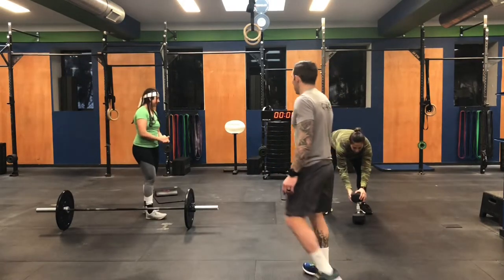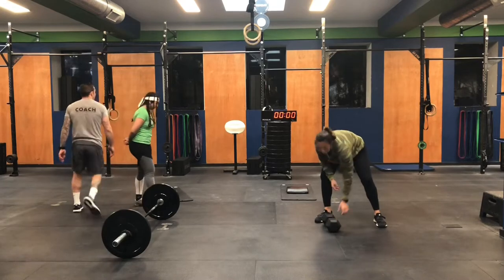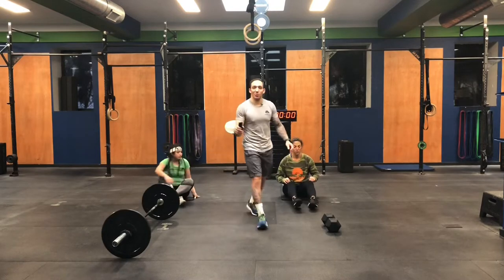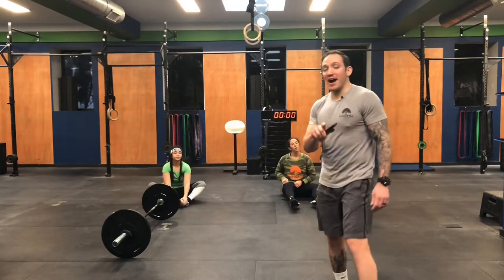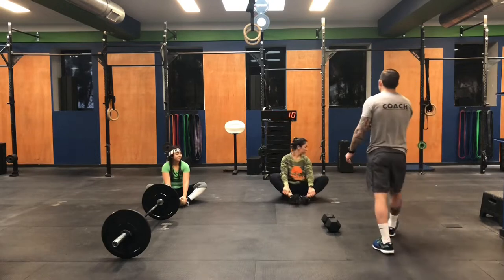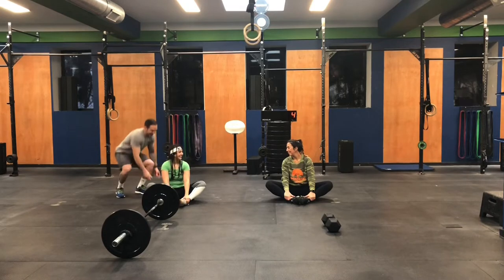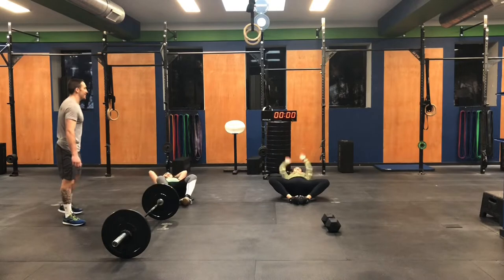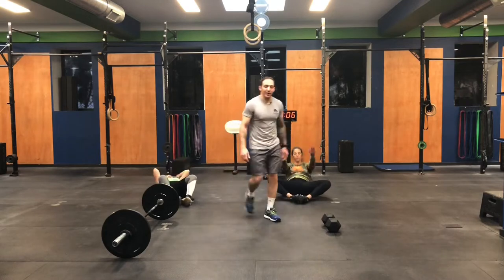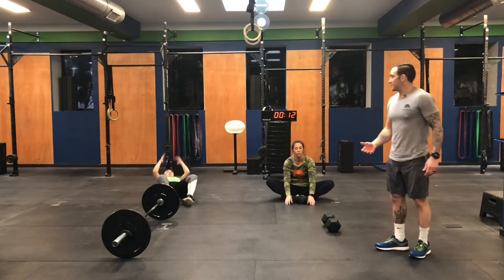These ladies are ready and I hope you are too. We're going to get this thing started. We have 50, 40, 30 sit-ups with 10 burpees over the dumbbell after each set, then 40, 30, 20 snatches and burpees, and finally 30, 20, 10 overhead lunges and burpees. Let's do it — 10 seconds. We are starting with sit-ups. Two, one. 50 sit-ups to kick it off.